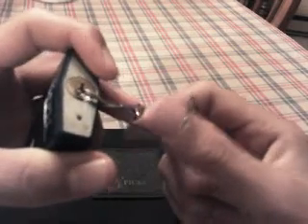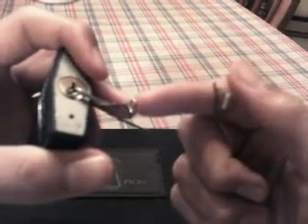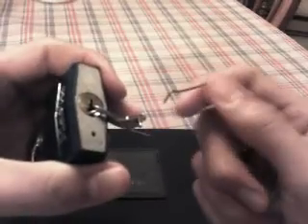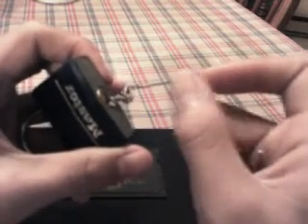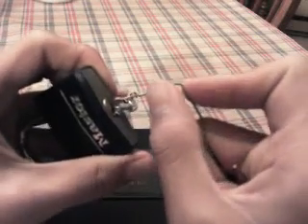Depending on how far the tension wrench extends out — the more leverage you have, the less pressure you need to push down. Since this one doesn't have much leverage, I'm going to have to push down fairly hard. You can experiment with this on your own time. This is actually raking rather than picking, which means you just slide the pick into the keyhole, pull out, and keep repeating that.